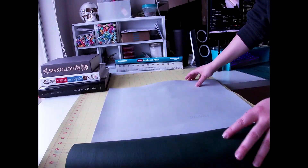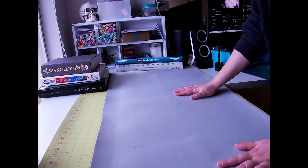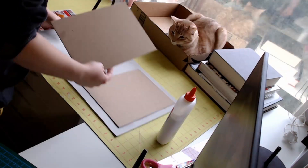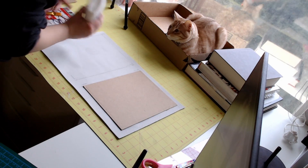I used a faux leather for the actual cover itself — it's a very nice dark green, I think it's for upholstery, but I really enjoy it for book binding. It makes a really nice cover texture, and for this book it actually suits it really well with all the cracks in it.